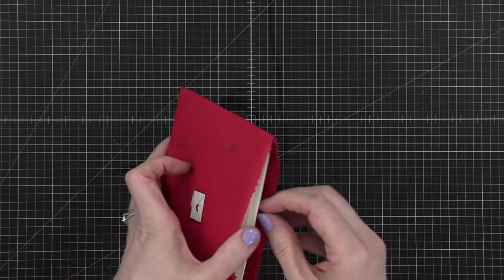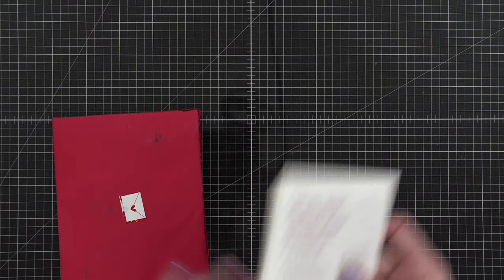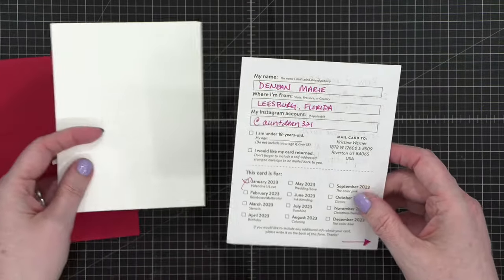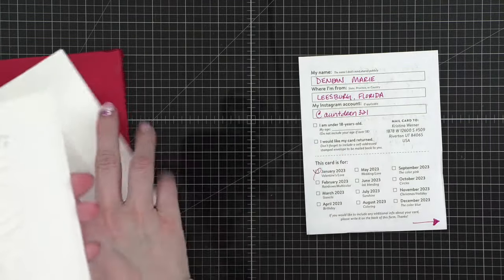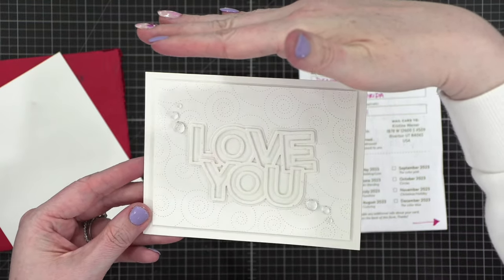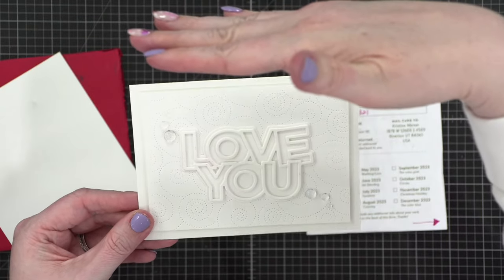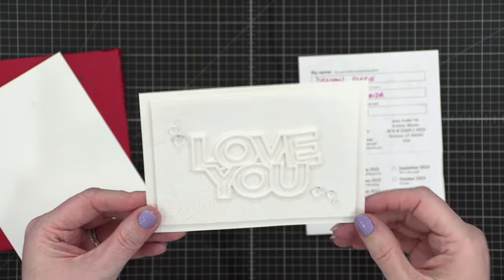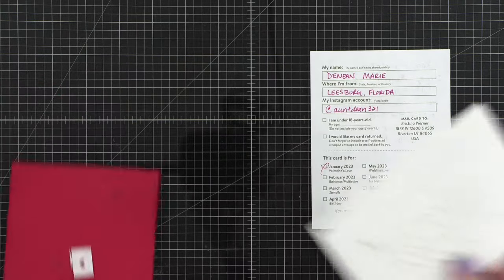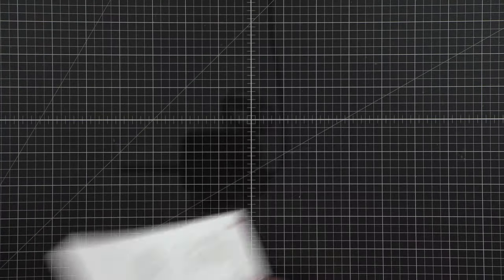This one is from someone in Florida — I suspect this might be another January mail call. There was kind of a lot of January stuff that didn't make it in time, which is strange especially since I did mail calls so late in February. This is from Deneen in Florida. Stop it — look at this tone on tone! I feel like I need to put a shadow right here — look how cool that looks. It's all white. What a cool kind of ghosted effect. That looks so cool, that's beautiful. I know it might seem strange to make an all white Valentine's card, but I love the look of tone on tone cards. Thanks for the inspiration — it looks gorgeous.